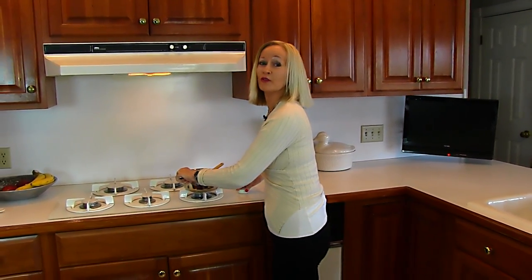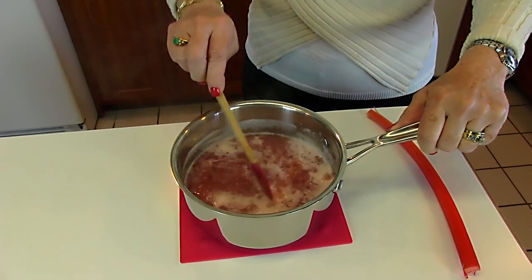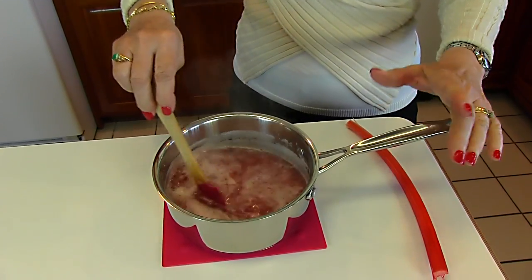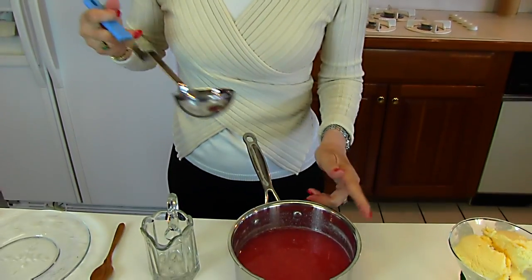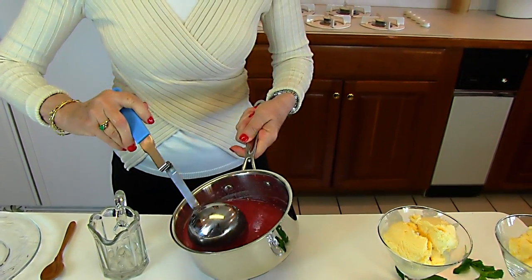My rhubarb mixture has been simmering for three minutes, and you can see the consistency — the rhubarb is kind of mushy now and in very small pieces, so it has shrunk somewhat. This is too hot to serve on anything, so you need to let it cool. For our purposes, since I'm just going to put it on some vanilla ice cream, we need it at least cool to room temperature. I'll let it sit at room temperature and then put it in the refrigerator. After it cooled to room temperature, I did refrigerate it, so if you're going to put it over ice cream, you'll want it chilled.